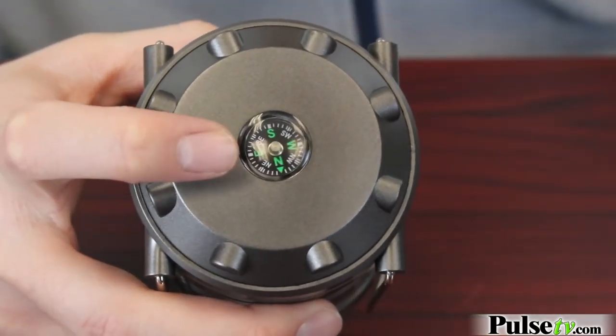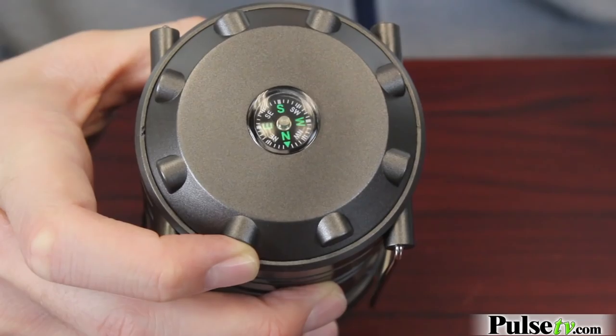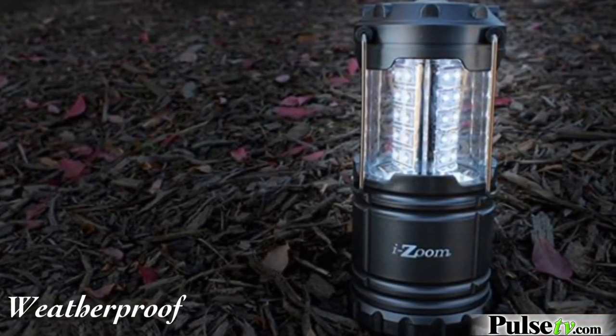Another neat thing about this lantern is that it has a built-in compass on the top, making it perfect for camping or hiking — but that's not all this is good for. It's also great for emergency situations, so you can leave one at the house or throw one in your trunk.